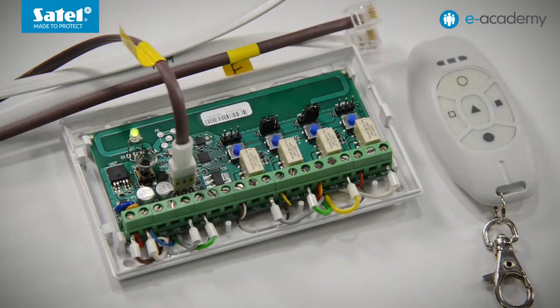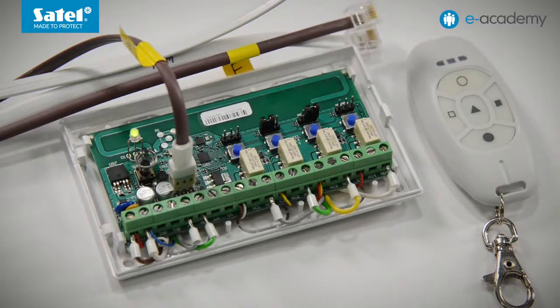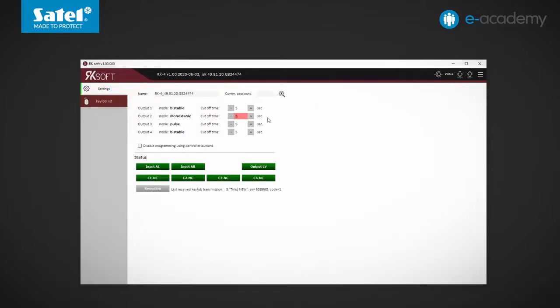We will now show how to change the cutoff time of a given output using the PRG buttons. Press twice the PRG button assigned to the given output — for example, PRG2. The LED goes out. Press any button on one of the registered key fobs; the LED flashes alternately green and red. Wait a while, then press the key fob button again. The time elapsed between successive key fob button presses has been saved in the controller. The LED glows steady green again. Back in the RK Soft program, reading data from the controller shows our key fob has appeared on the list. Because it was added using the PRG buttons, it has no name assigned — you can enter the name now. The time saved for output 2 has changed from the default 5 seconds.